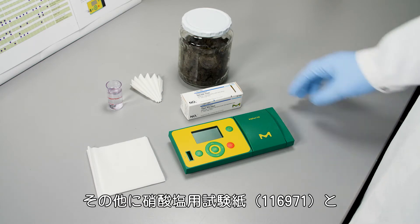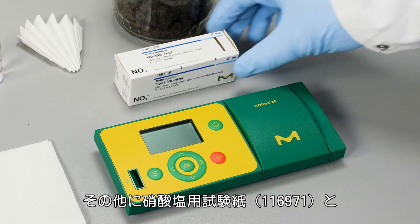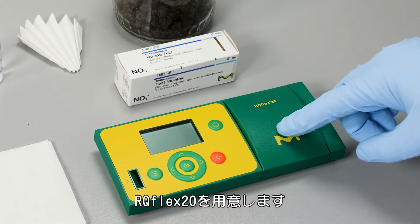What we also need are our test strips for the nitrate, and we need our Aquaflex 20.